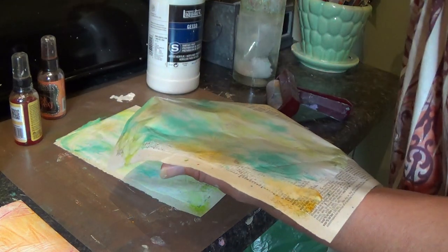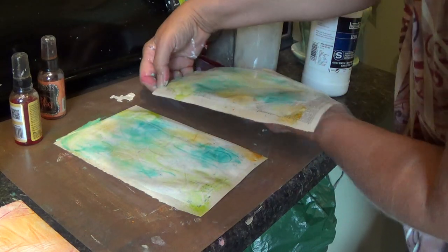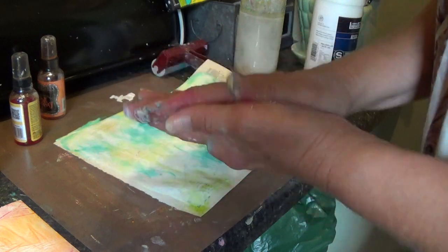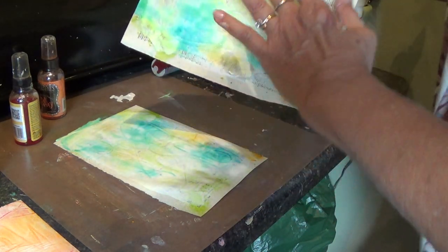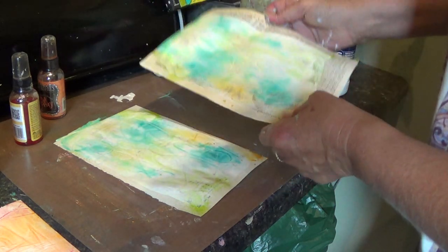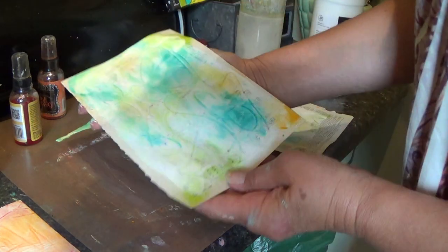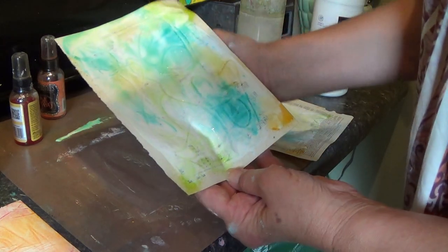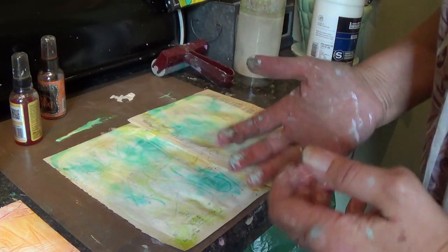You can use these as they are, or you can let them dry and then tear them apart and collage them together to make a really interesting background. I went fairly light on this so you can see the dictionary words through the gesso layer. Same thing on this hymnal page — you can see some of the music notes and the text in the background. It makes for a very interesting background for a collage.